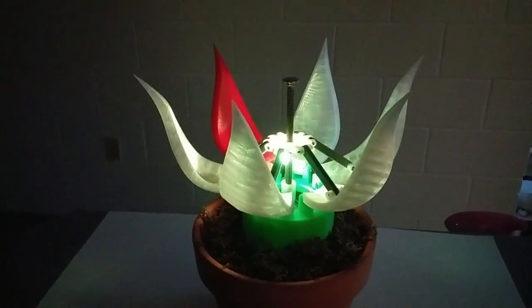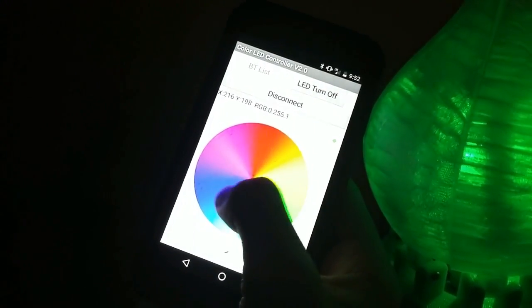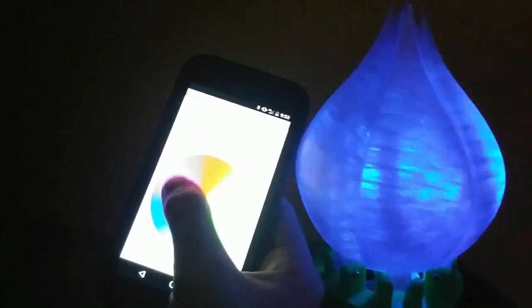By enabling Bluetooth on a phone and connecting it to the HC06 module, the color of the LED can be changed with the swipe of a finger. The color wheel writes hexadecimal values to the Arduino Uno in order to control what gets displayed. You can traverse the wheel in any speed you like.